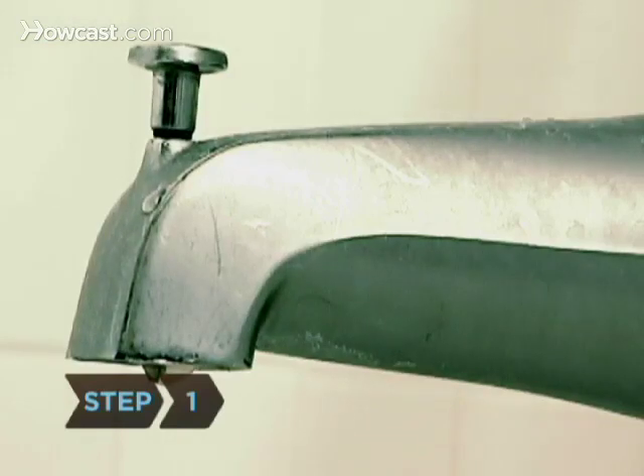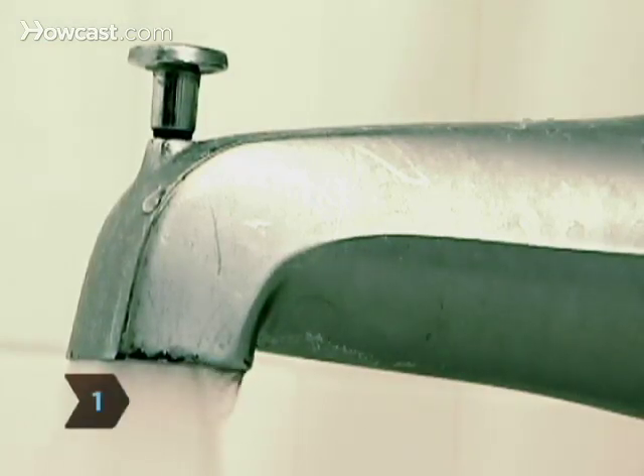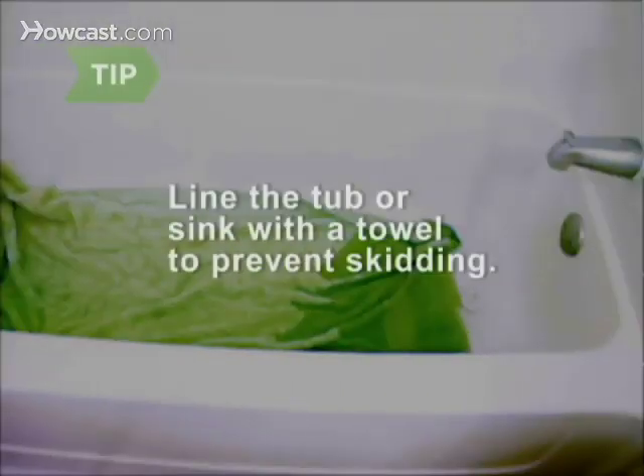Step 1. Prepare a bath by adding three to four inches of warm water to the tub, sink, or basin. Line the tub with a towel to keep the dog's feet from skidding.